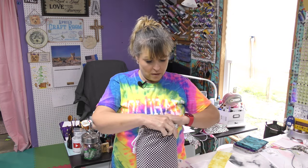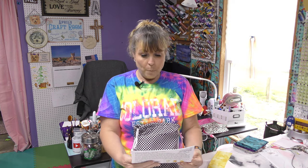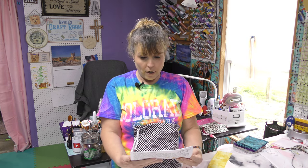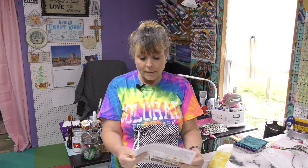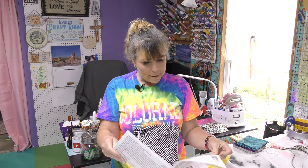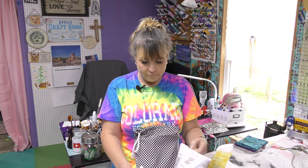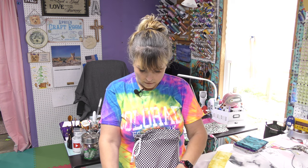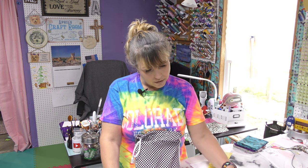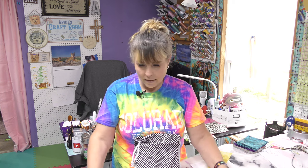So let's pull out the brochure. Bear Paw Reversible Table Runner — oh my gosh, this is awesome! I've seen this block and I want to make this block, so it's giving me instructions on how to do it, how to cut. This is great. And quilting shortcuts too.